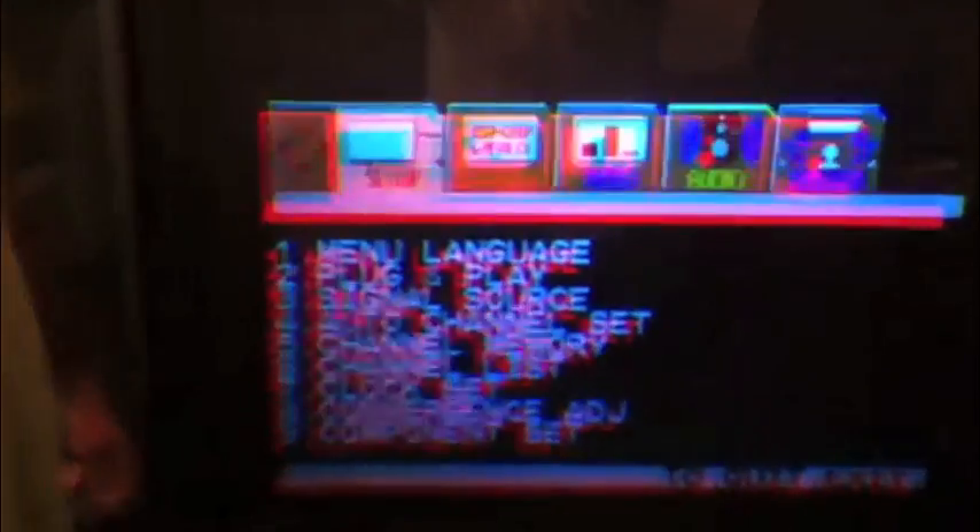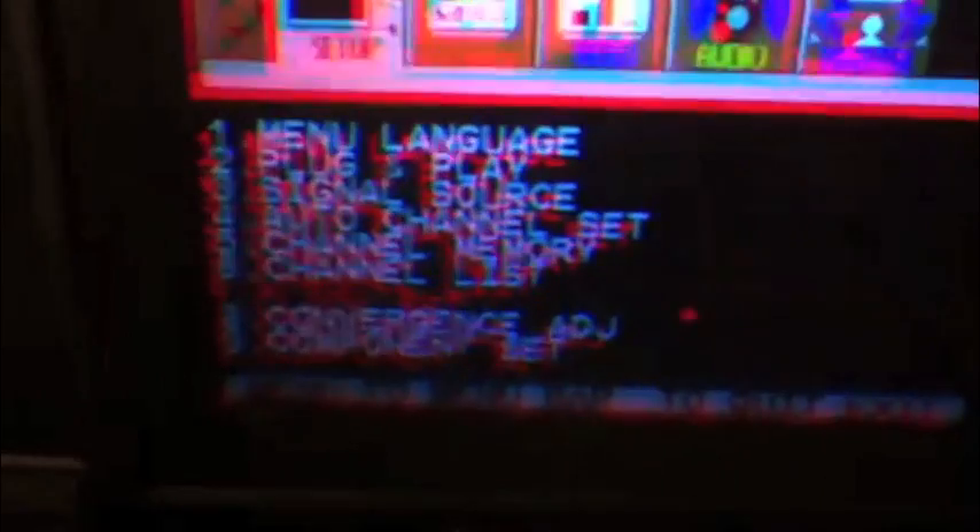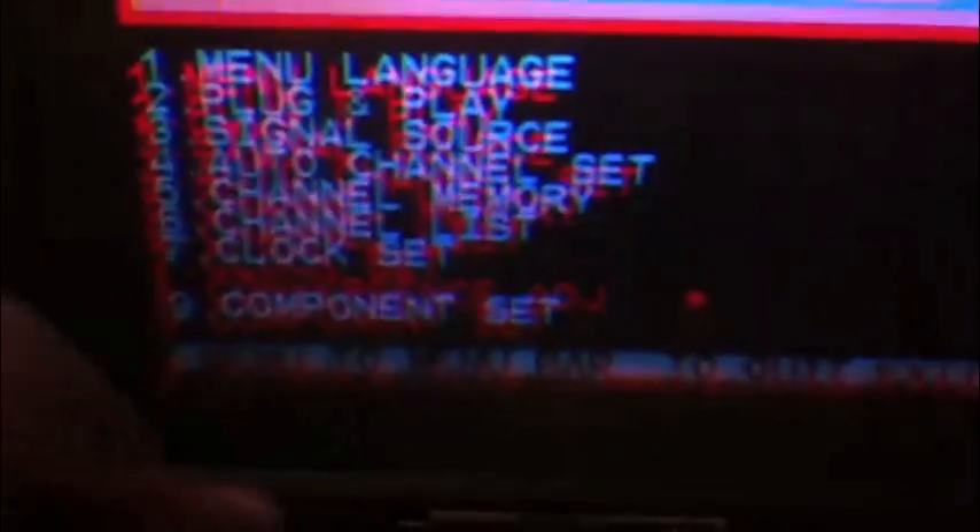Hi, I'm James with TV Repair Kids. What I wanted to do today is show you what a classic convergence problem looks like. You can see the 3D effect here, and what we'll do is go down to the convergence menu on the menu option and show you how the crosshairs show that they're misaligned. This misalignment is the reason that you're having a convergence problem.